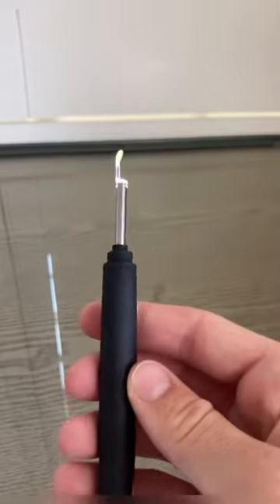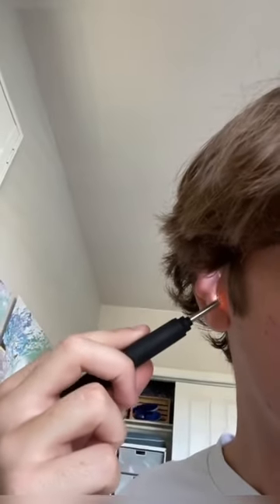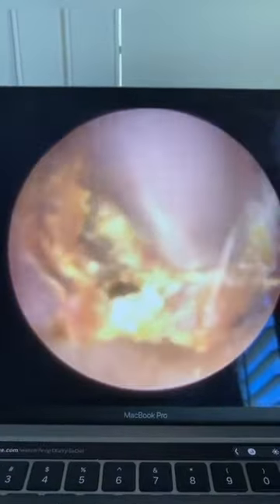The Ear Clear is the first at-home all-in-one ear cleaning kit. It comes with a Bluetooth camera that connects to virtually any device, so you can see what you're doing.